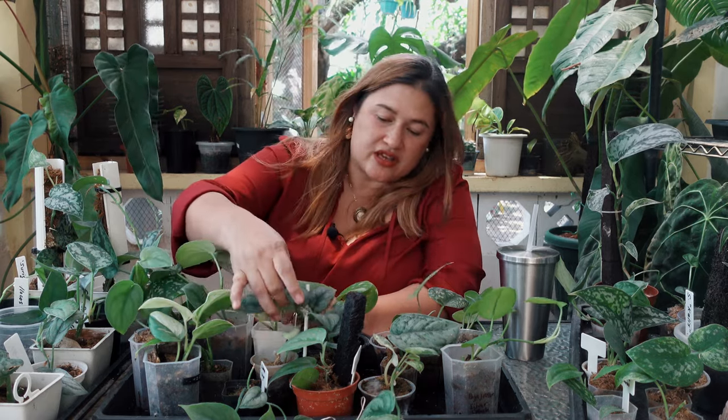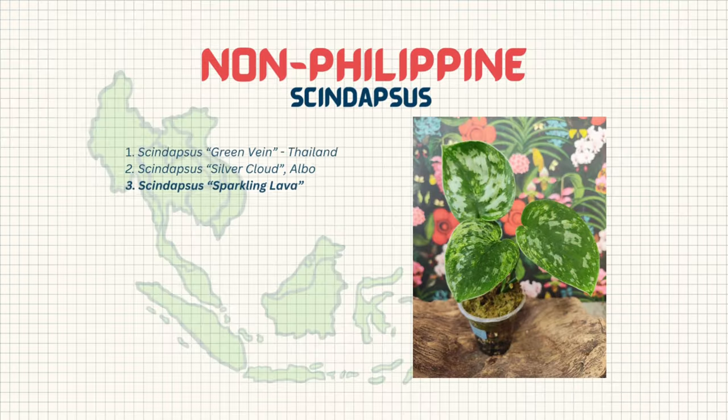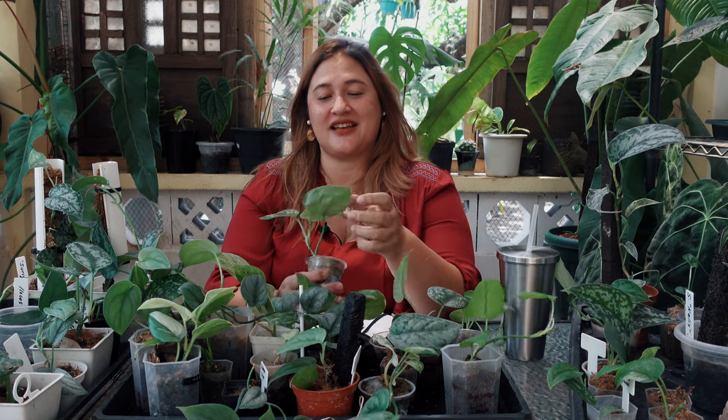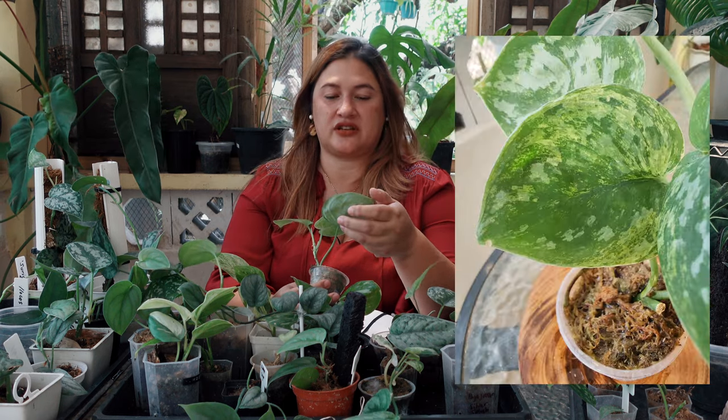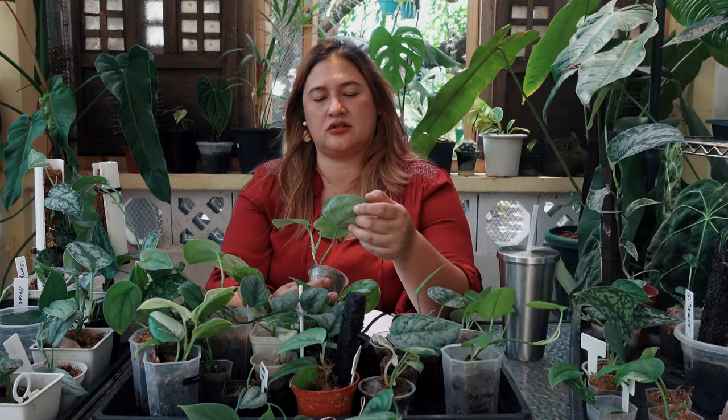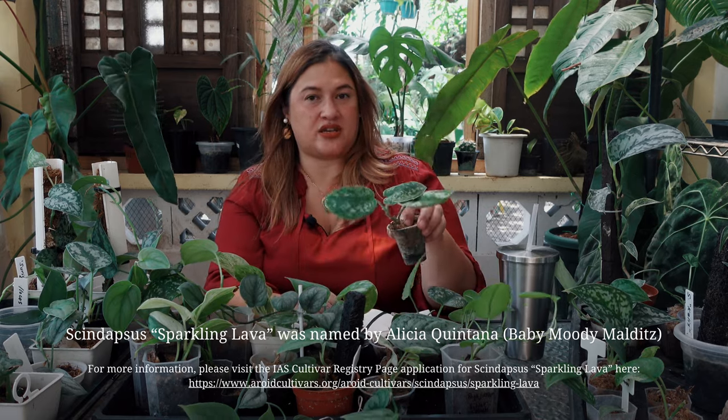This is the Syndapses Sparkling Lava — the sparkle is there on all the leaves, it's gorgeous. The variegations are still showing through — kind of like it says, it's sparkling. The lava part may come from the patterns or the color. Either way, it's a really cool plant, and it's on the IAS cultivar page if you want more details.